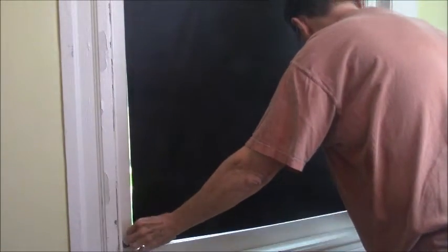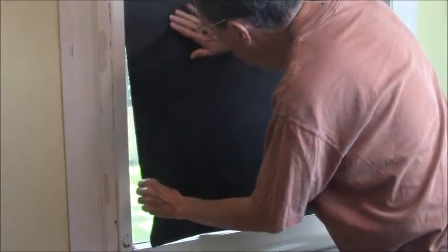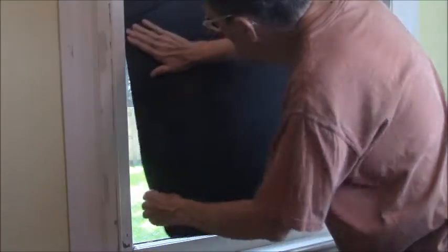So you take that piece of film onto the wet window and apply it starting at the top, and it will fit perfectly. If you cut it a little large, that's even better because you're going to come back later with a razor knife and trim it down and make it perfect.